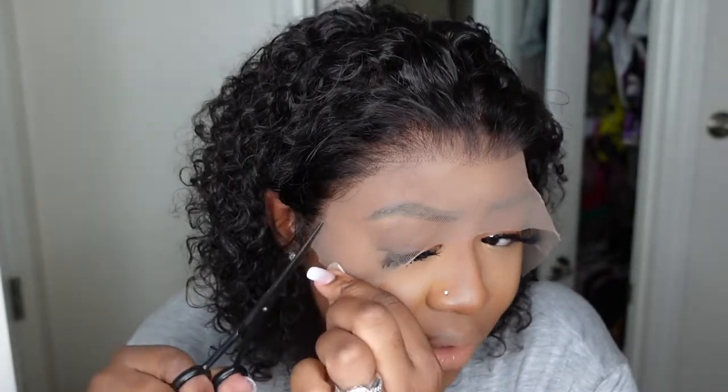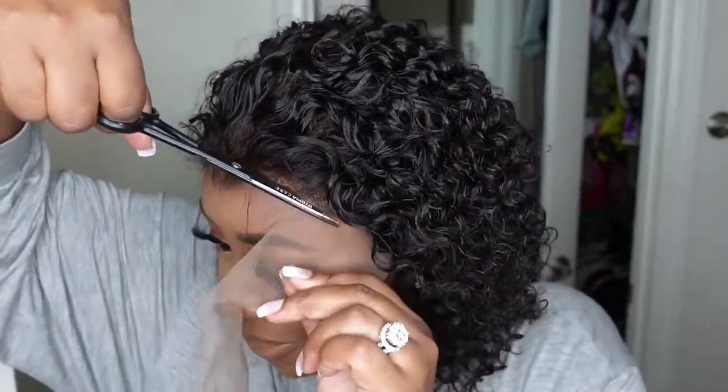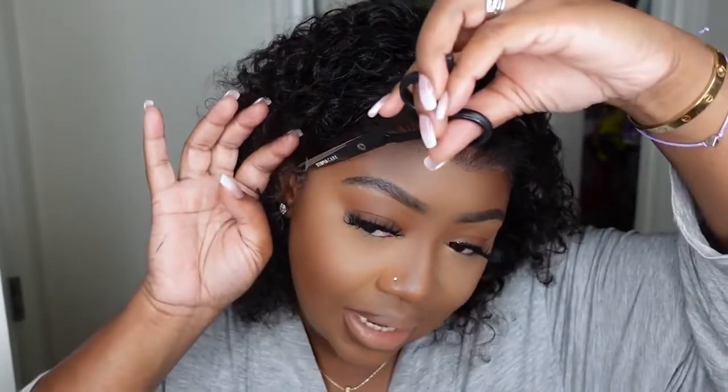I'm going to go ahead and cut off the excess lace. I did the lace around the ear which is pretty easy — typically you will almost always have to cut a little bit of lace around the ear. I don't think we need to do anything to the hairline, I think it's perfect for me. You guys know I sometimes go back and forth between cutting the excess lace before bonding or after — today I'm going to cut it off first, which is probably my most common and favorite way.